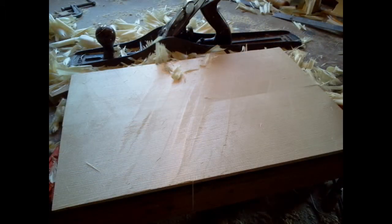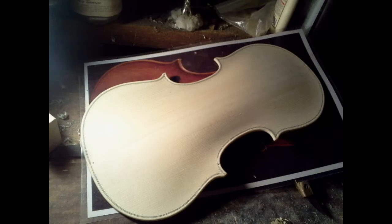Here is the spruce for the top, joined and planed flat. The top is getting the same treatment as the back. And here is the top ready for F-holes. F-holes are cut with a knife.